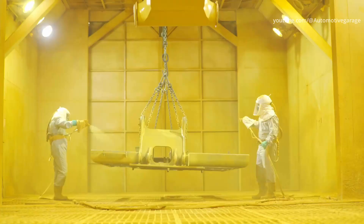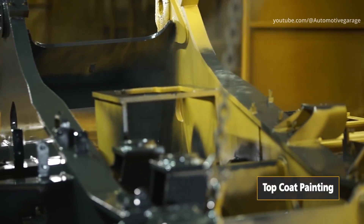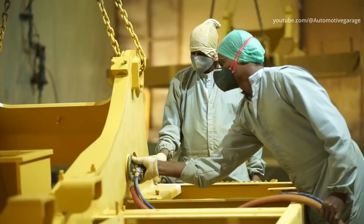Painting. Every centimeter of metal is painted in Hyundai's signature color. The painting process consists of three stages: priming, painting and drying.